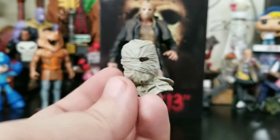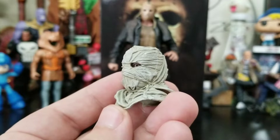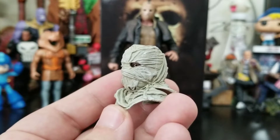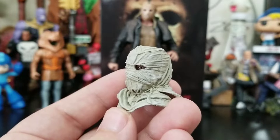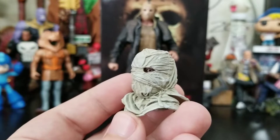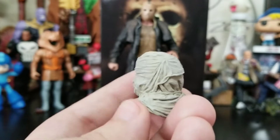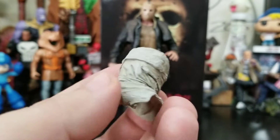Last but not least, he comes with the alternate head — the classic bag-head Jason look. Look at that eye just staring, open and creepy. That eye in there has so much character — just the way it's designed and sculpted is crazy. And I love how this wrapped-up head looks.